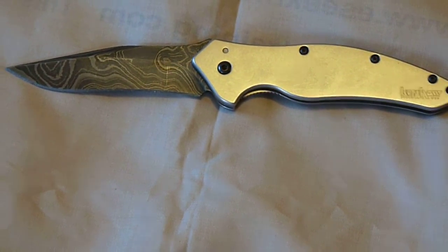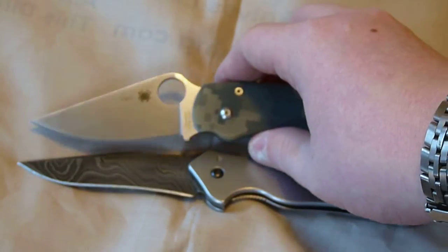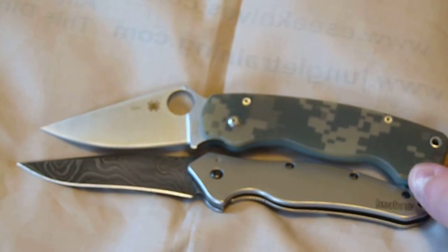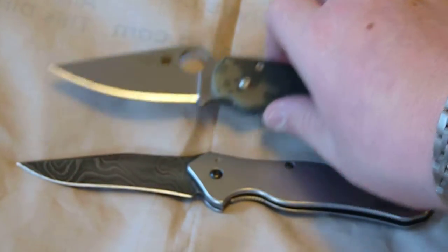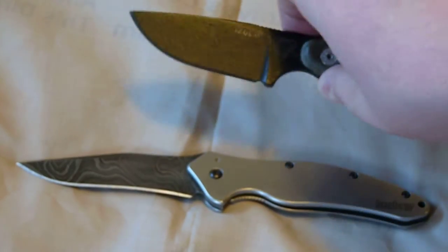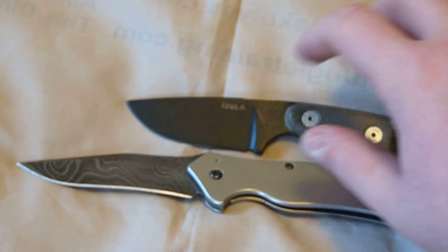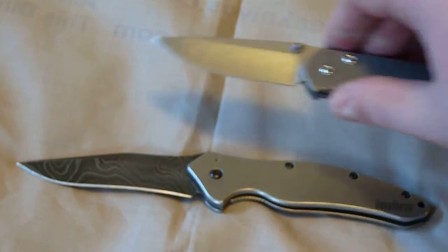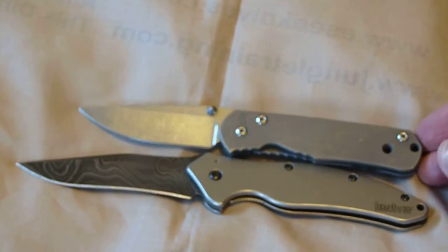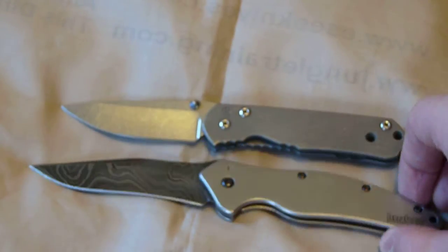Let's get some size comparisons. We have the Shallot, and here's the Spyderco Paramilitary — they're about the same length, but the Shallot has a bit more blade than the Para. I also have the Azula, which is a lot smaller than the Shallot obviously. And here's the Chris Reeve small Sebenza. This is almost the size of what a medium Sebenza would be, being a 3.5 inch blade — a really good size for EDC.